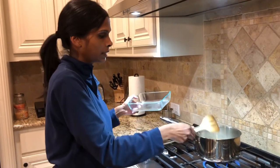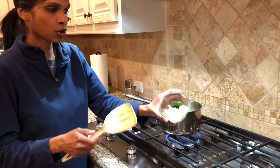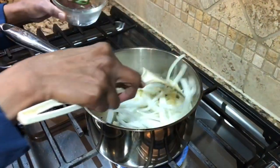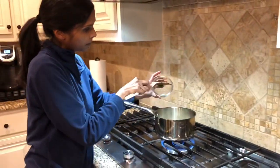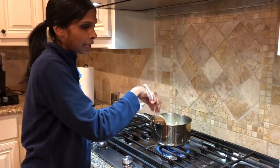Stir those in a little bit. I'm going to add the chopped ginger and sliced green peppers — that's to taste. If you want it more spicy, add more green peppers. And I'm going to let that cook.